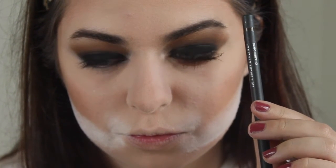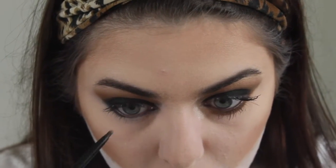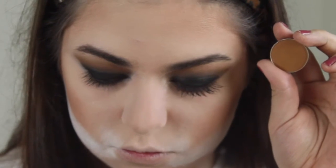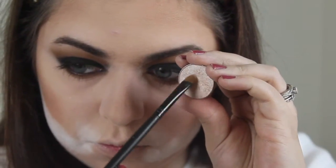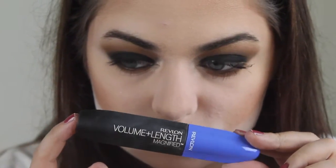To finish up the eyes, I'm going in with the Bare Minerals Big and Bright Eyeliner in the shade Char Bronze, and that's going to go in my waterline. Now I'm buffing Tiki Hut on my lower lash line. To highlight my inner corner I'm using Shimma Shimma by Makeup Geek, and for mascara I'm using my Revlon Volume and Length Magnified Mascara on my top and lower lashes.